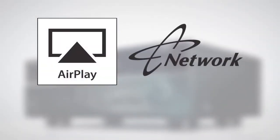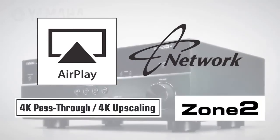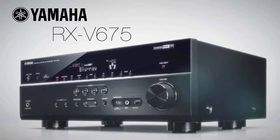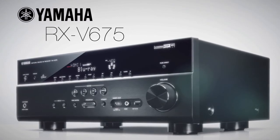With AirPlay, network sources and control, advanced video features, 4K upscaling, zone 2 operation, and much more, the RX-V675 is the centerpiece of a full performance home entertainment system.